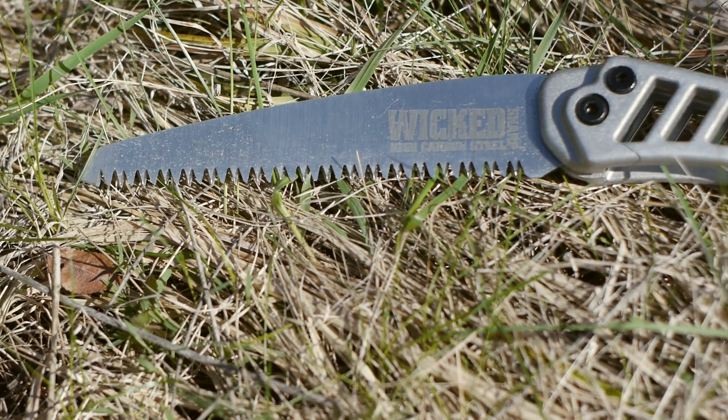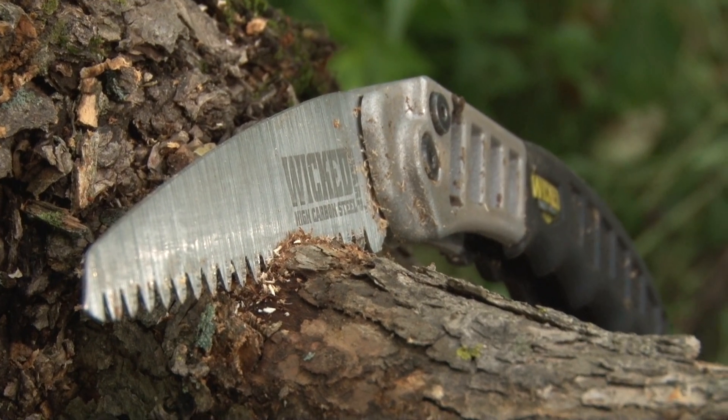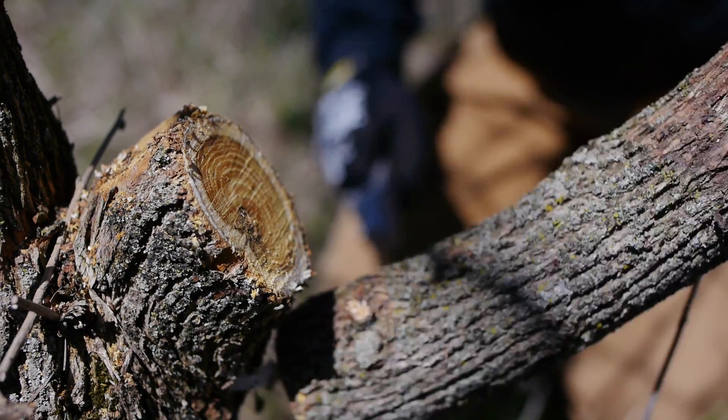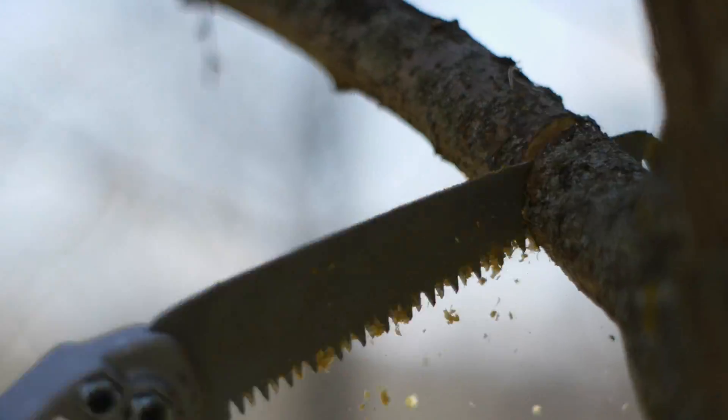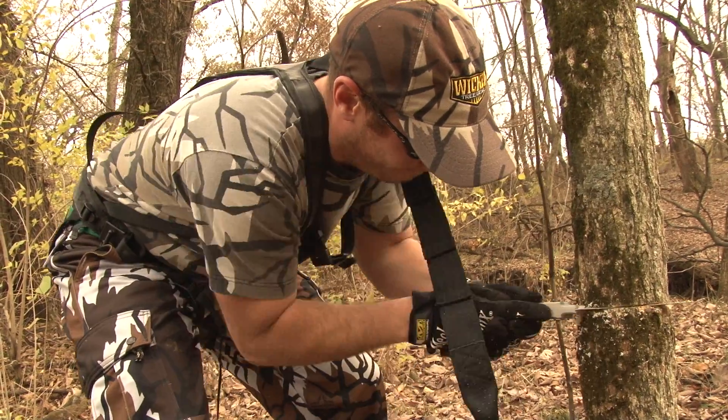When it comes to blades, you truly get what you pay for. The Wicked Sharp blade is made from an engineer grade of high carbon steel and is quite simply the toughest steel blade you can get. Its Wicked Sharp tooth design holds an edge for an incredibly long time, it won't bend or break, and it won't bind cutting through even the toughest hardwoods.